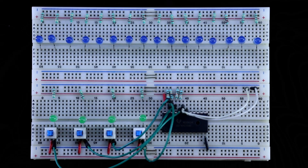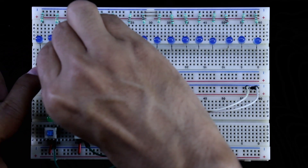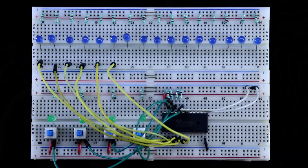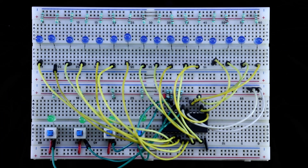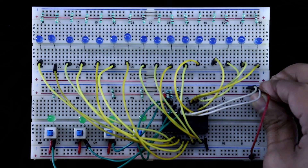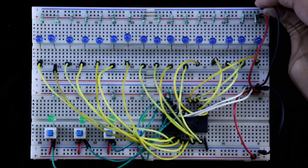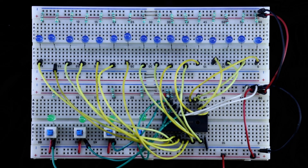Now we have to connect the output LEDs. Q0 should be connected to LED 1, Q1 to the second LED, pin 3 to the third LED, pin 4 to the fourth LED, and so on for all outputs. Now connecting all the positive and negative rails — positive to positive rail, negative to negative rail. Now I am connecting plus 5V. Here is the 5V positive and 5V negative.